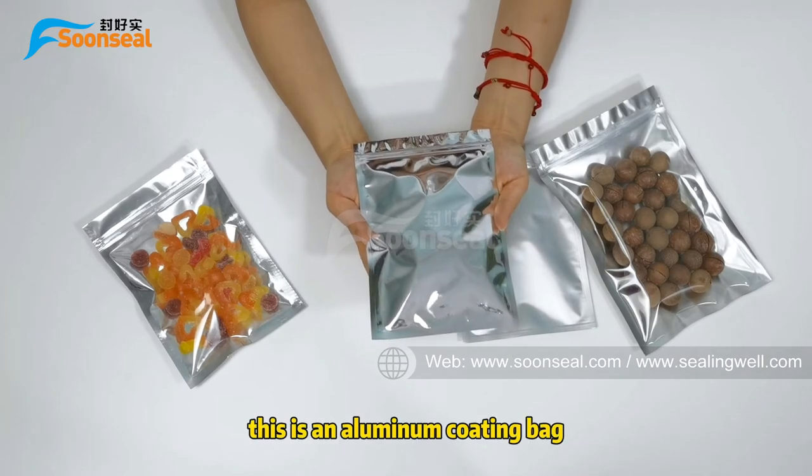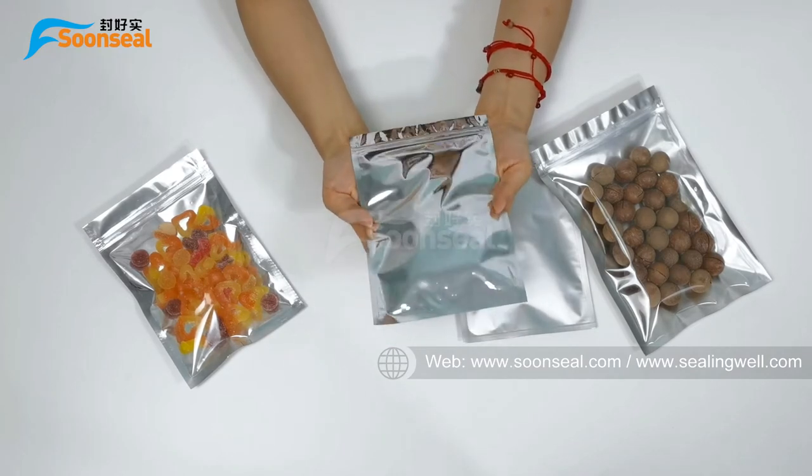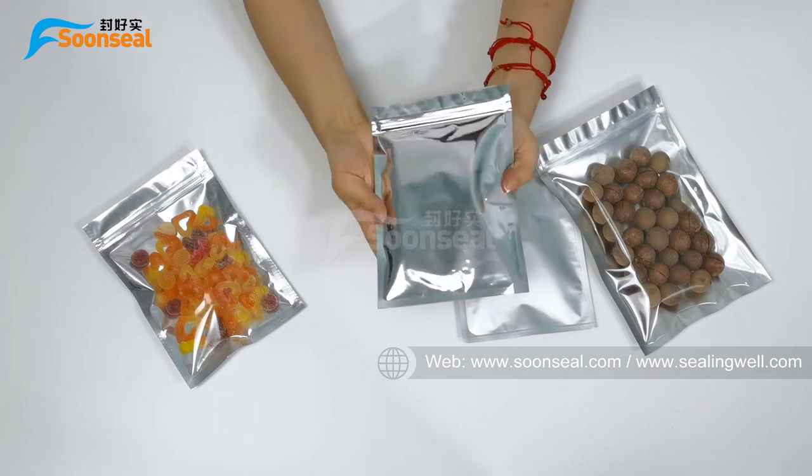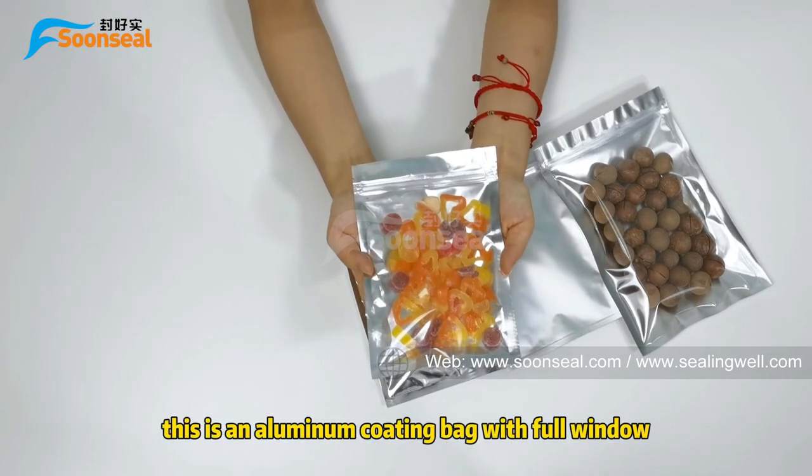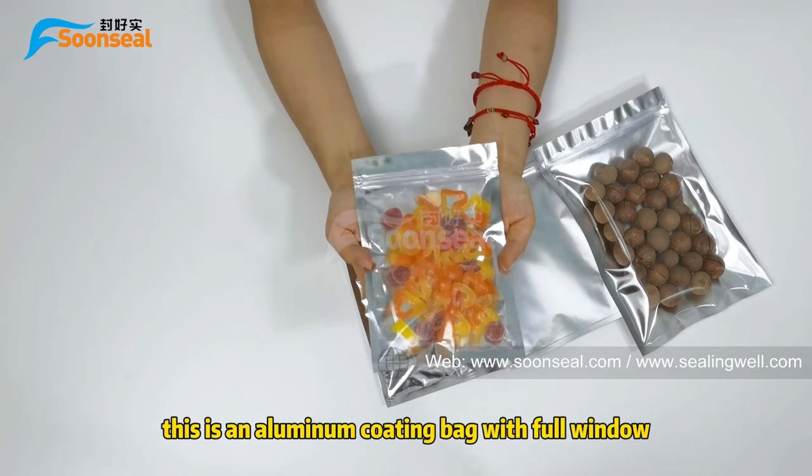This is a milling cotton bed. This is a milling cotton bed with food window.